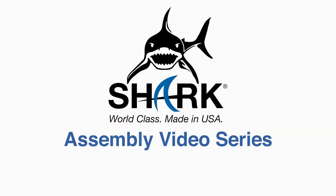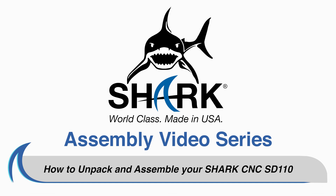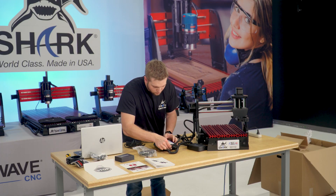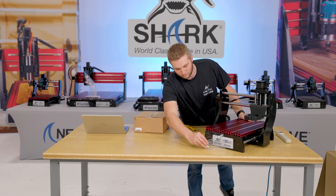Assembly Video Series: How to unpack and assemble your NextWave CNC Shark SD110. In this video, we will show you how to safely unpack and assemble your new Shark SD110 CNC.